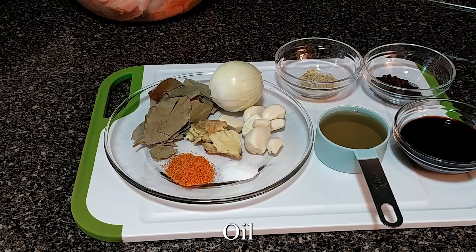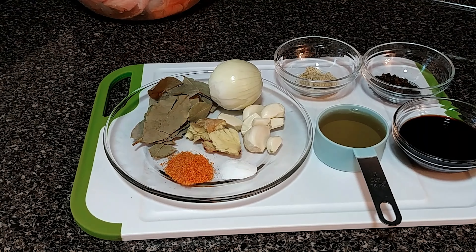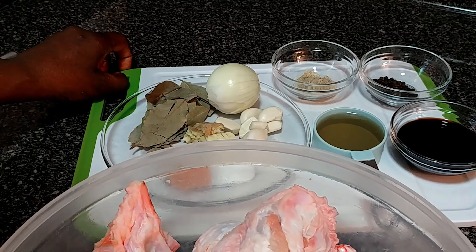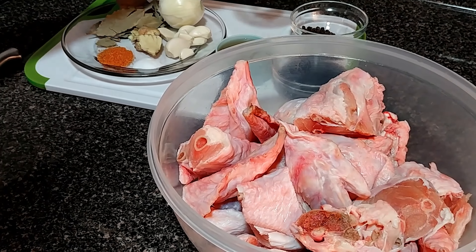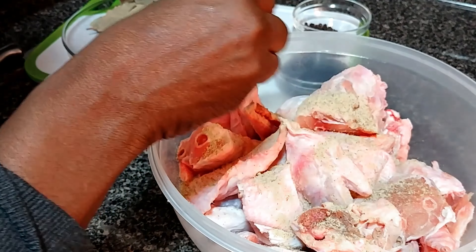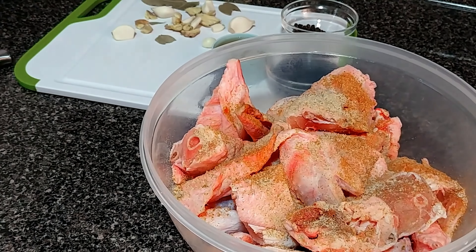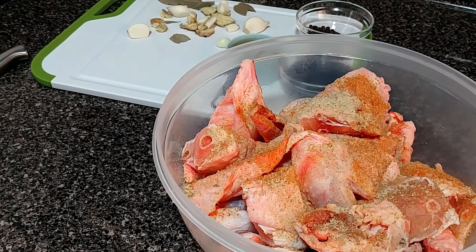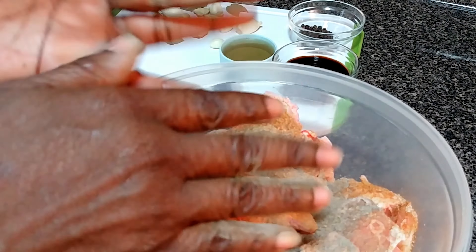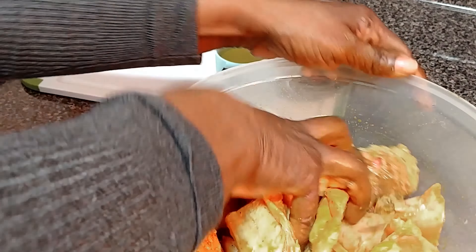I forgot the oil — I'm using some olive oil, probably about three to four tablespoons. First, you just want to add the all-purpose, pour in the oil, the sazon, and the salt. I'm going to add one teaspoon of black pepper. You just want to rub this all together, then cover and let it marinate for two hours.